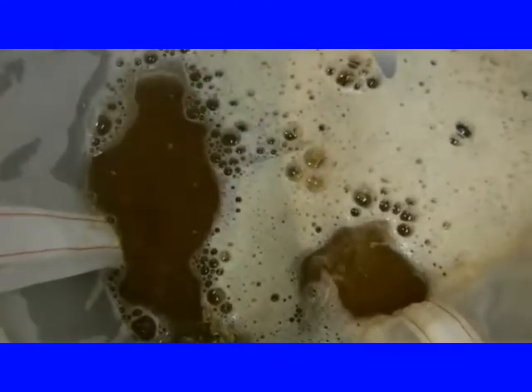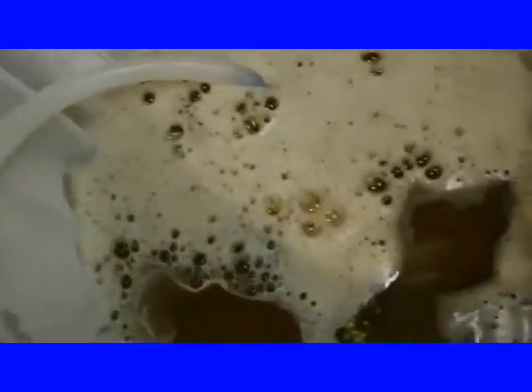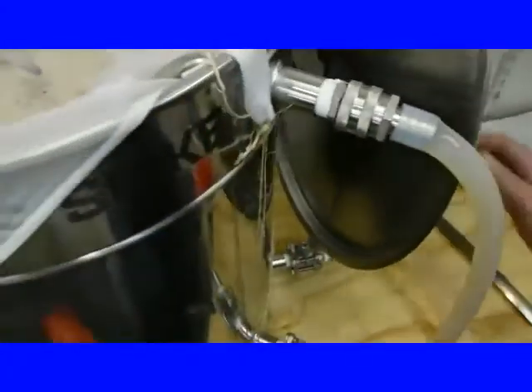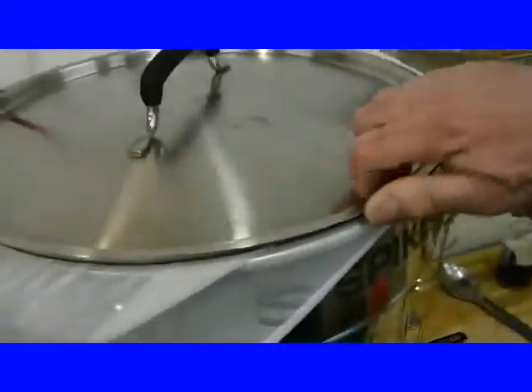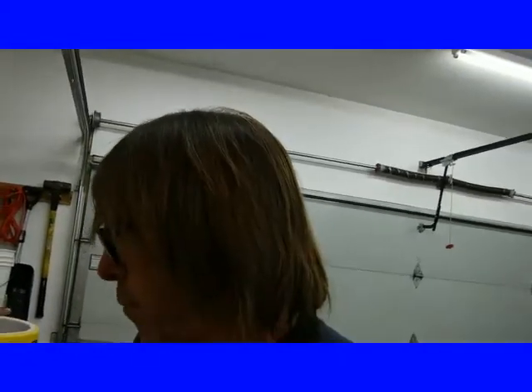I'm glad it isn't bubbling the whole time. They say hot side aeration is a myth in home brewing, but I don't know — I don't like it. There's a reason people do low dissolved oxygen. But there's no bubbles now. You can see it's circulating throughout. Let's pull this up and see what it looks like. Very cool. We'll put the lid back on and set the timer. We're going 30 minutes at this temperature, then I'm going to bump up the temperature to 160°F. I'll do a conversion on my phone to find the Celsius equivalent.